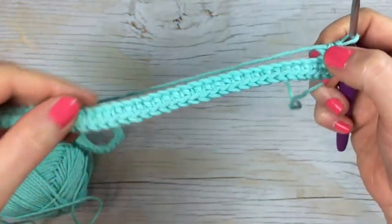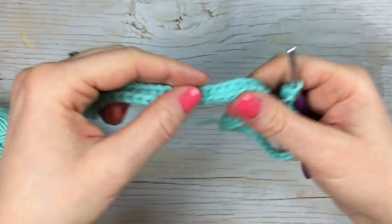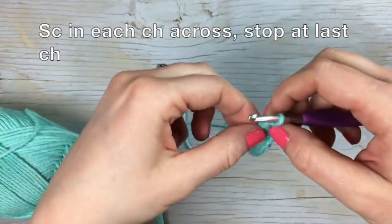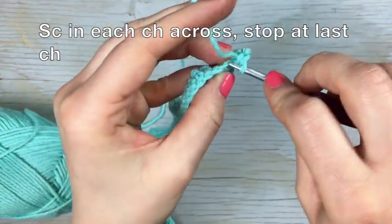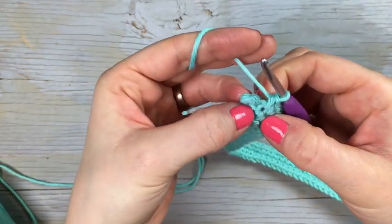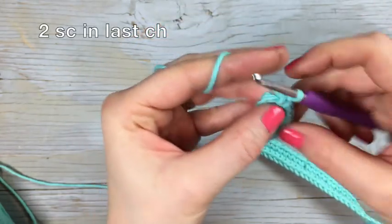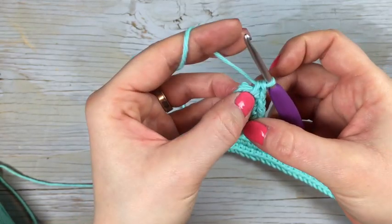This will bring you to the other side of the chain. So now you're going to work a single crochet in each chain all the way across until you get back to that very first chain where you worked the initial two single crochet. Go into that same chain and work two more single crochet, so you have four total in that last chain.